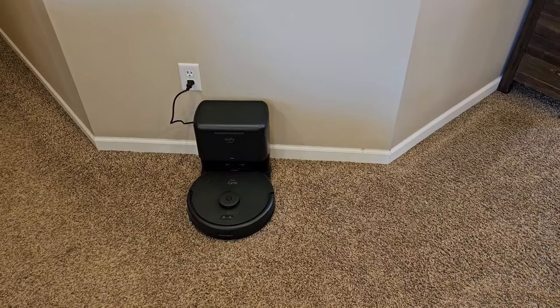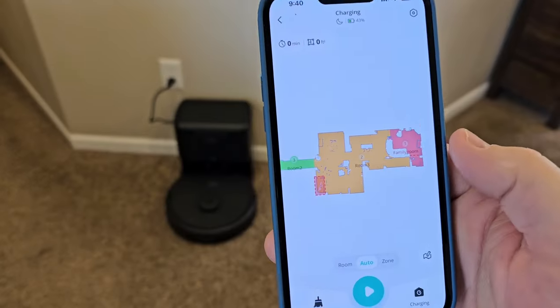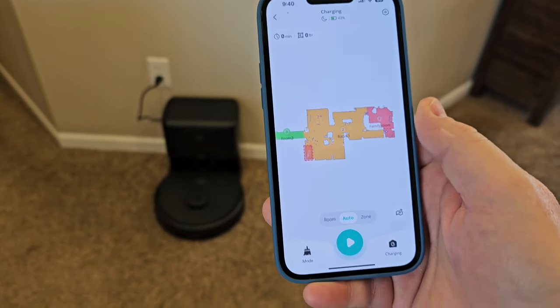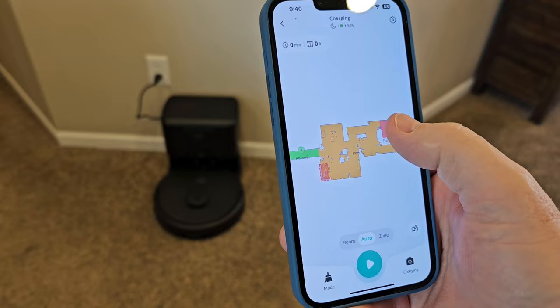The first thing you have to do is a mapping run. I've already done the mapping run and told it what rooms everything is. I really do love the Eufy app — it's very user friendly. Let's go tell it to clean a room now.